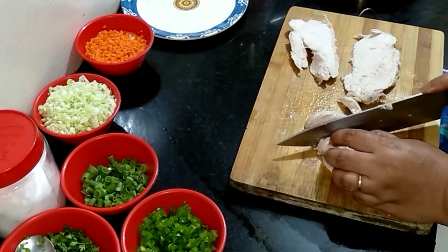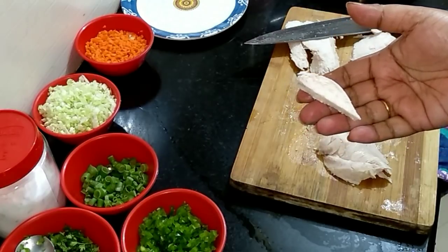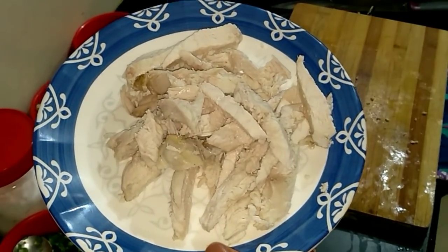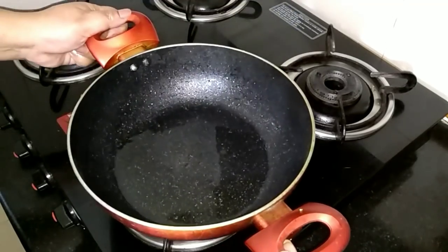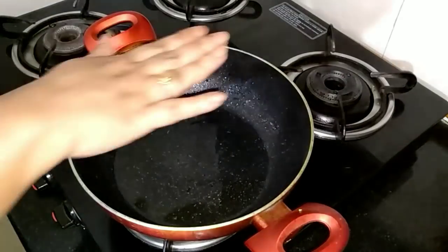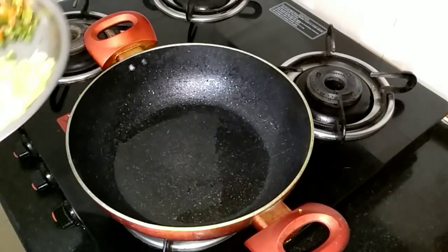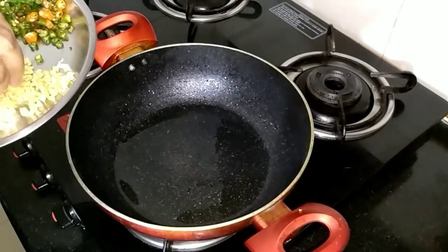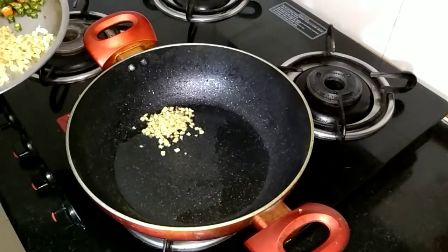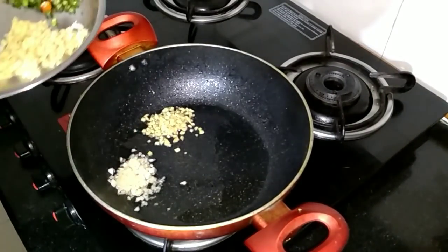We're shredding the chicken — this is what is required. I'm using the same wok where I fried the noodles. First goes in the ginger, garlic, and green chili, finely chopped. Sauté them together.